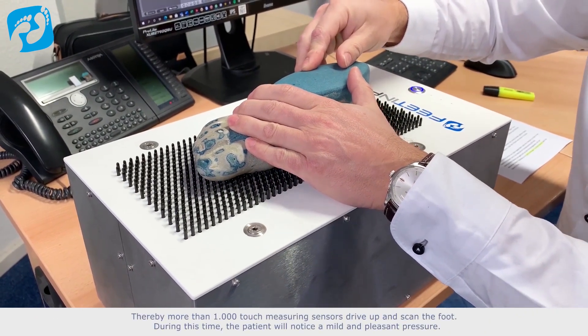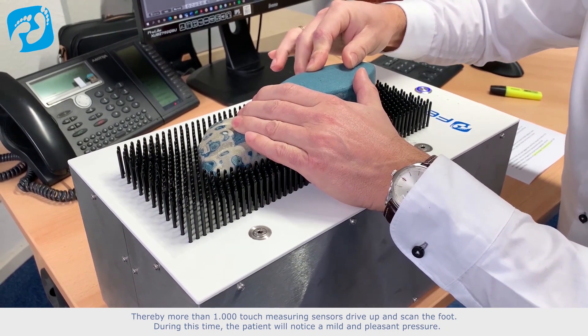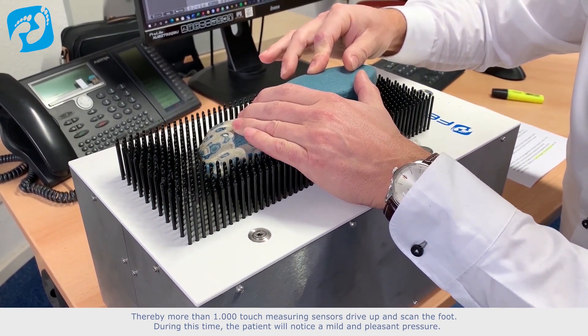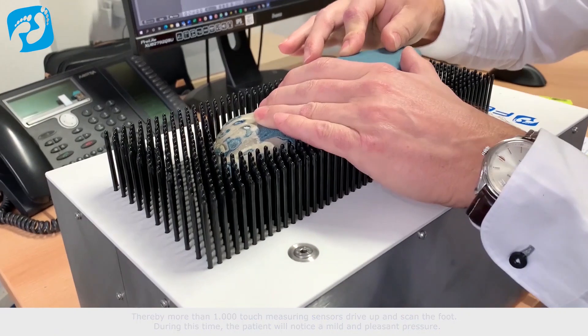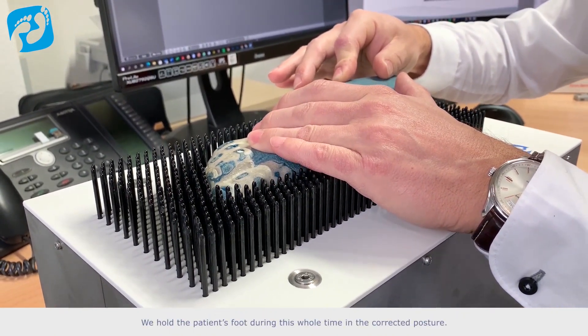Thereby, more than 1,000 touch measuring sensors drive up and scan the foot. During this time, the patient will notice a mild and pleasant pressure. We hold the patient's foot during this whole time in the corrected posture.